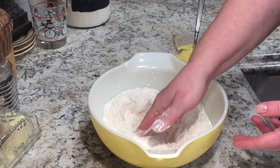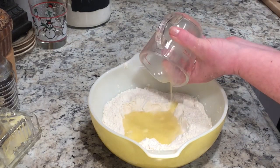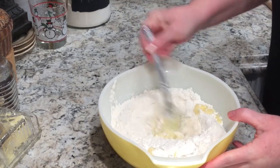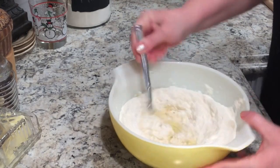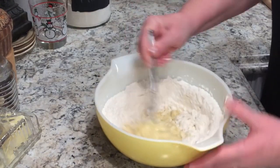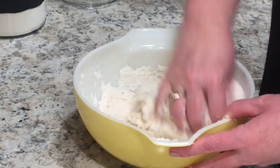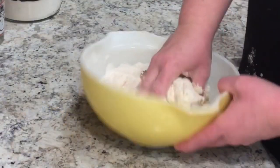I mix the salt into the flour just a little bit, create a well in the center, and add my liquids to the center of that well. I mix that in slowly, working the liquids in the center and gradually adding in a little bit of flour from the edges. At some point you'll need to use your hands because it becomes too thick to mix.